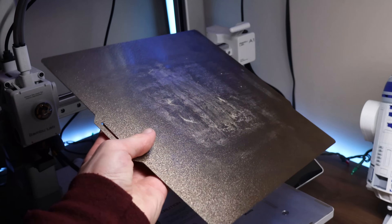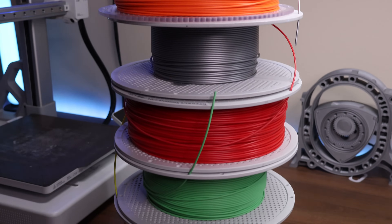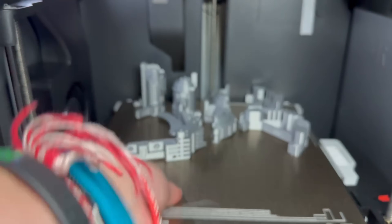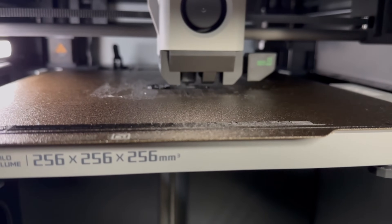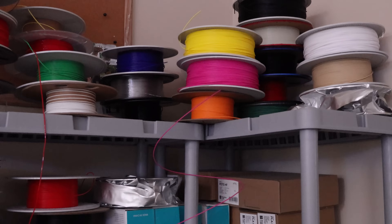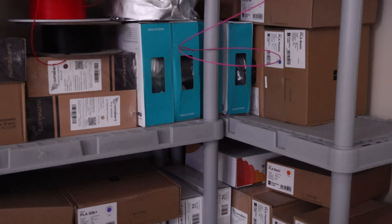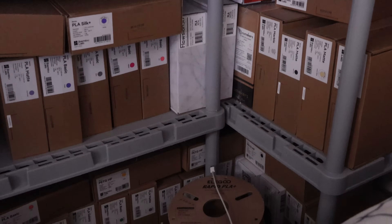Textured PEI is usually a rough gold-looking build plate that a lot of people love. It offers a wide range of filaments that can be printed on it, decent adhesion, and when the prints cool, they self-release. Usually with textured PEI, you print at a bed temperature of 60 to 65 degrees Celsius for PLA, but this temperature varies for various filaments. You can print almost any filament on textured PEI — PLA, PETG, ABS, PET, PC, and even nylon — making the build plate super versatile, as long as your printer can actually print it.